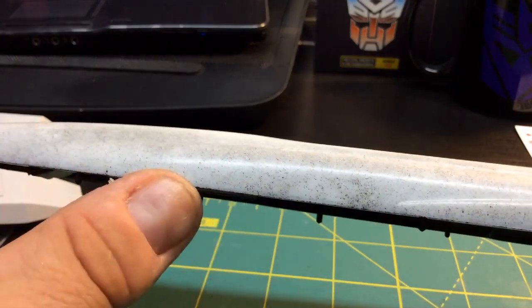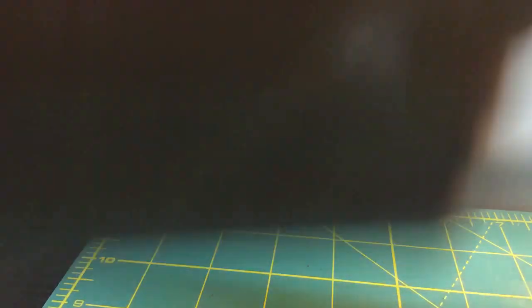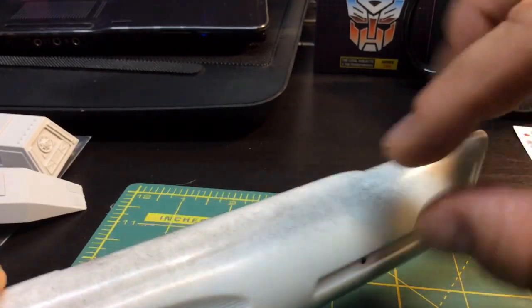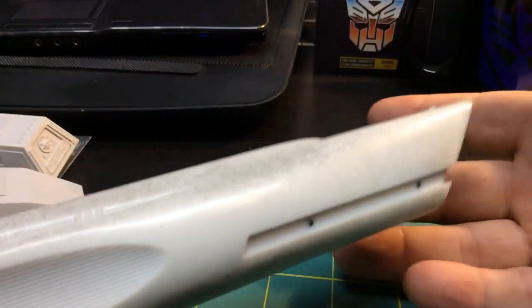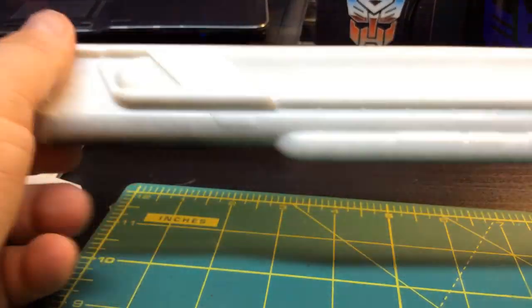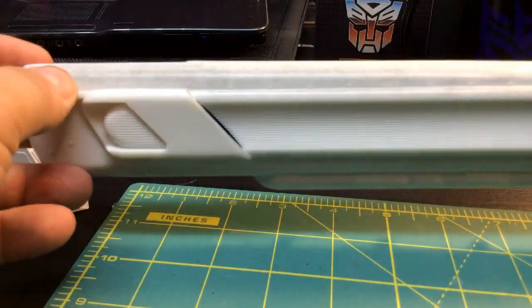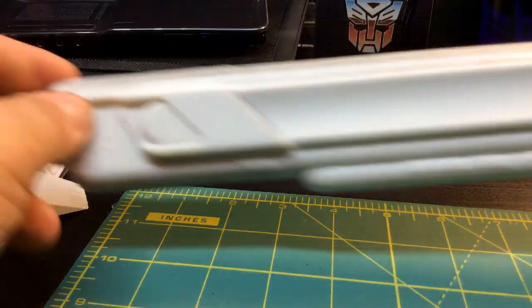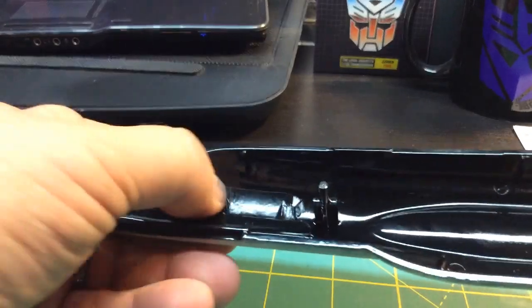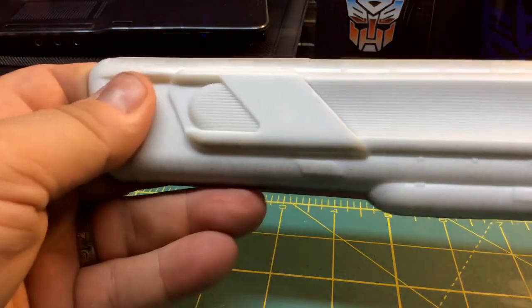There's going to be a lot of work done on these nacelles — seams have to be filled, the lighting kit has to go in, decals have to be put on the outer side, and it's going to have the pearlescent paint over it. The pearlescent won't act as a light blocker, so the light will still shine through on the registry numbers. The lighting kit has to go in, they have to be assembled, seams filled, then decals put on. They're going to look amazing when finished. For the other three nacelles, I'm going to be using actual green painters tape so we don't have the same issue.